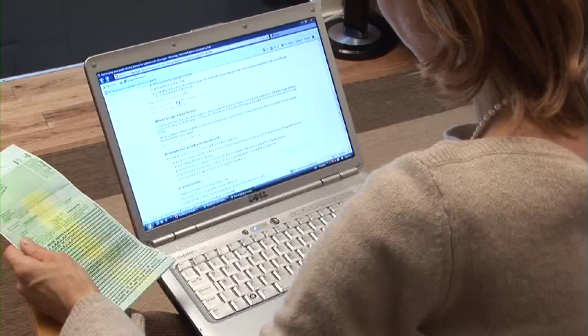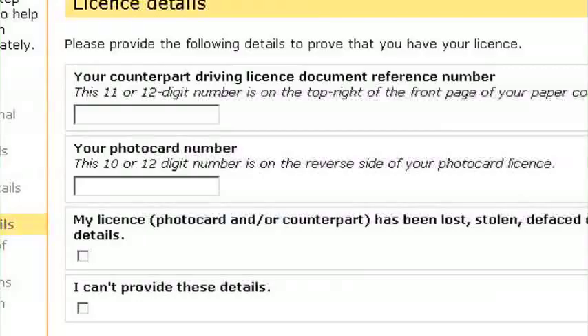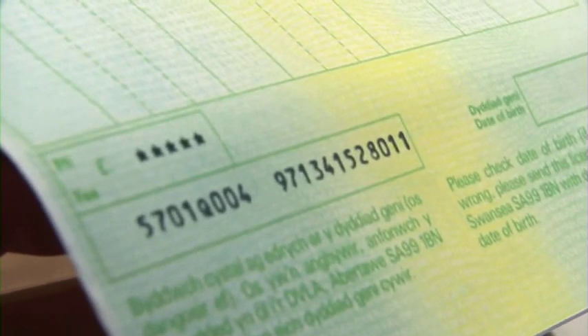Step 3: Application. At the start of your application, you will need to provide proof that you are still in possession of your driving licence by entering your driving licence document reference number. This is the 11 or 12 digit number on your paper licence and is different to your driver number. You can find it here.